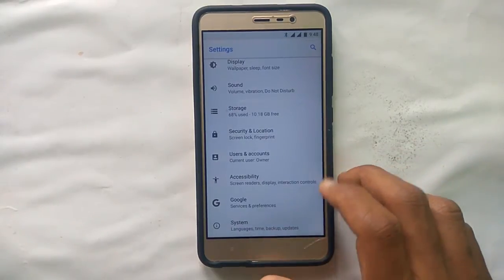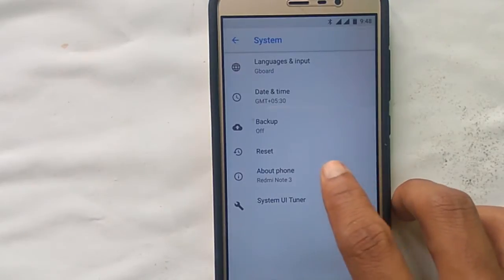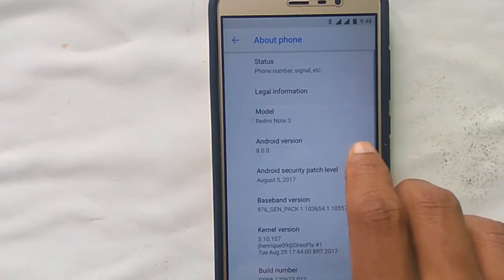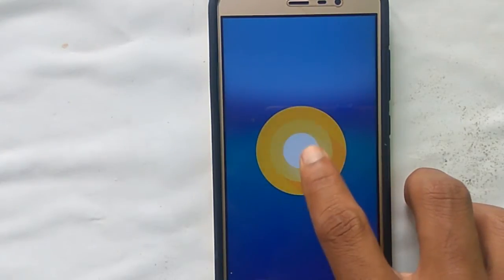The storage capacity is also good. Let's go to About Phone — you can see it is Android 8.0.0 and the model is Redmi Note 3. Everything is working fine, and this is the Oreo logo with the octopus.